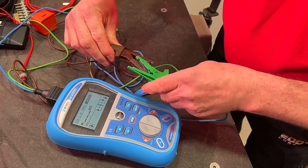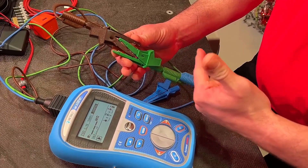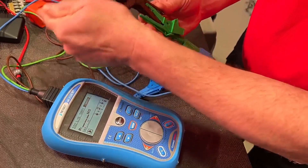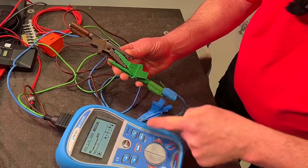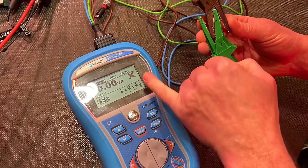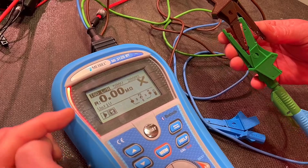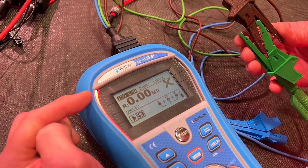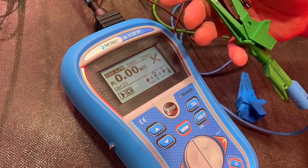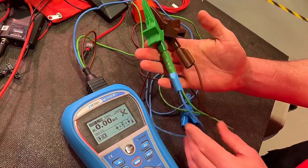By simply joining the two leads together we should find that we now have a dead short, which will obviously give us zero and show a fail — but it'll actually confirm that we have continuity, proving the leads are working before carrying out the test. We press the test button, we expect it to fail, we get zero as expected, we see an X to indicate fail, and there's an LED light to confirm the result was not acceptable — remembering our pass threshold was 200 mega ohms or greater. This proves the leads are in good working order and now we're ready to carry out the test on the installation.